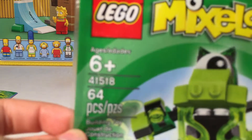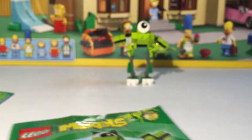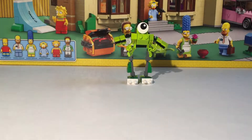It has 64 pieces, and it's for ages 6 and up. He also comes with a little instruction book — not a whole lot of steps to it, but it comes with one like every set does.